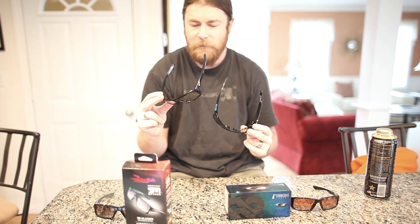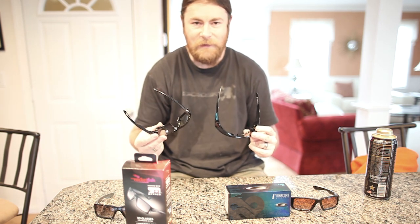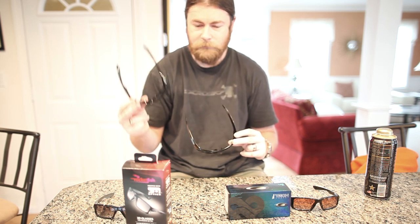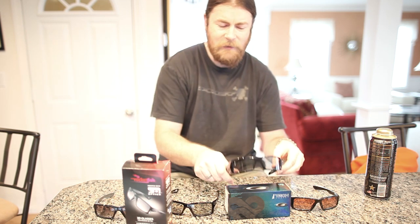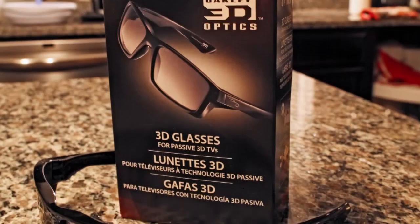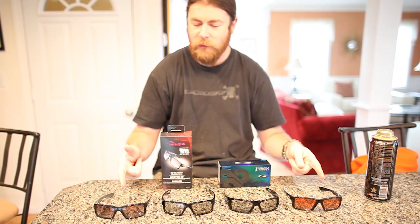I believe the Rocketfish was meant specifically for passive 3D TVs, and it would probably also work with passive 3D theater experiences. It will not work on IMAX, and neither will the Gascan, because they're not meant for that. The IMAX 3D technology uses a spherical polarizing filter, whereas these are more just linear. So that's a brief overview of the Rocketfish compared to the 3D optics from the Gas Can as well as the other Twitch models.